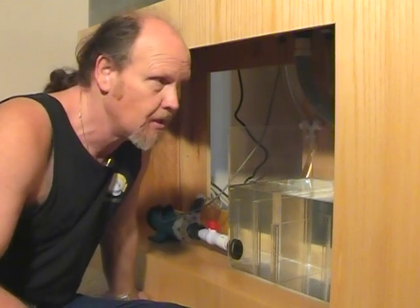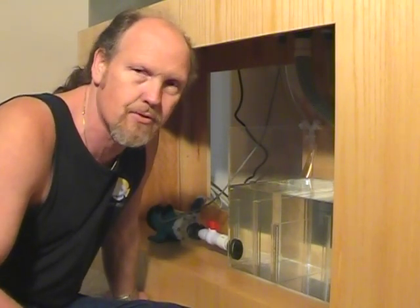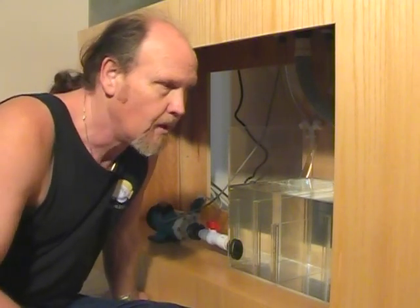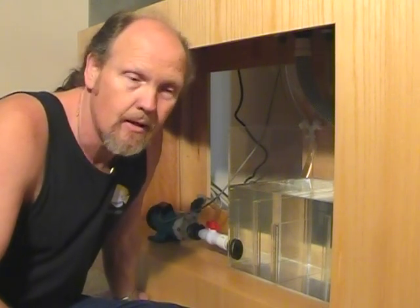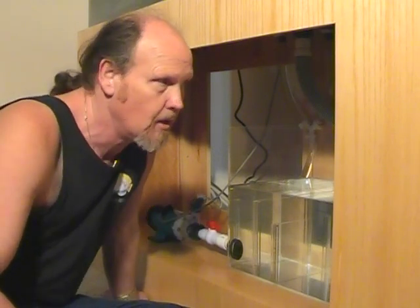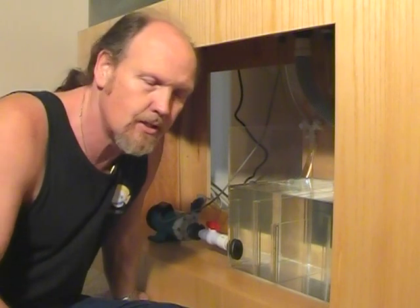We have in here at the moment what we'll call a sock — a micron sock — which is going to capture all those fine little particles. It'll also stop all those small air bubbles coming from the overflow. But the problem with these fine filter medias is eventually they become restricted, and the finer the filter media, the faster it becomes restricted. So these micron socks are typically only good for what's called polishing the water.